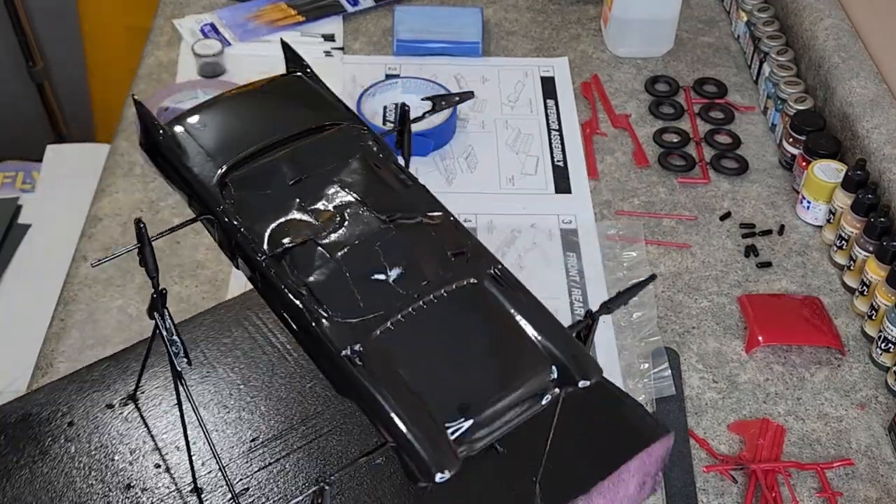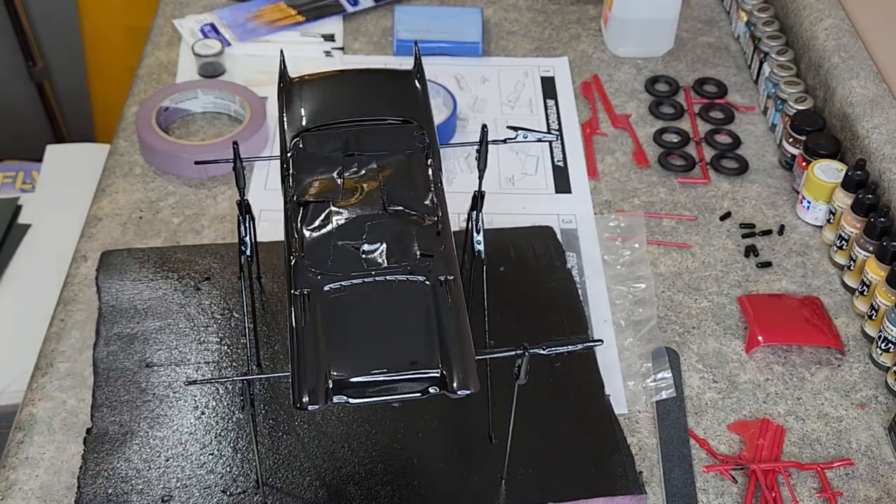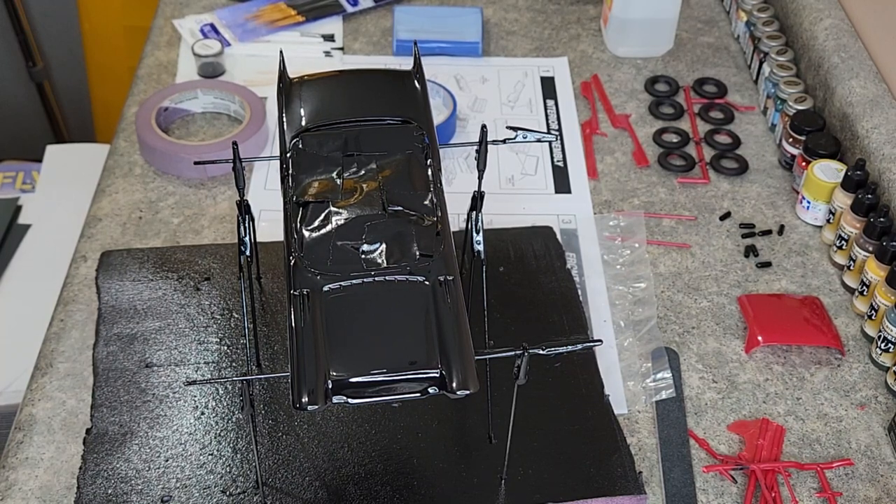I think I'm gonna let this thing sit — this is just overnight. I'm gonna let it cure for maybe a week or so. I don't know how long you gotta wait until you do the bare metal foil and stuff, and I'm wondering if I'm gonna do bare metal foil. I've seen a lot of people use the — I think it's called Alclad — some of the metal paints they got nowadays.